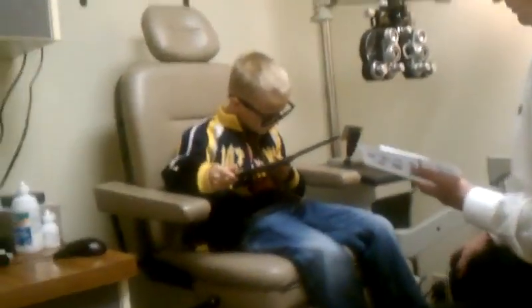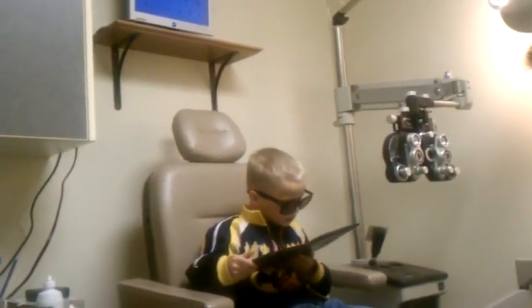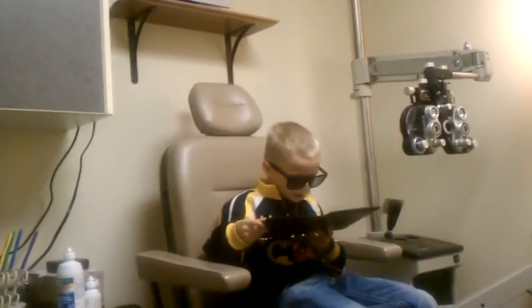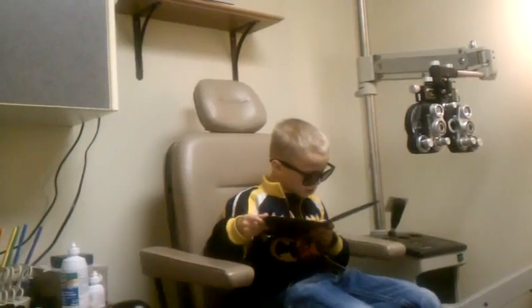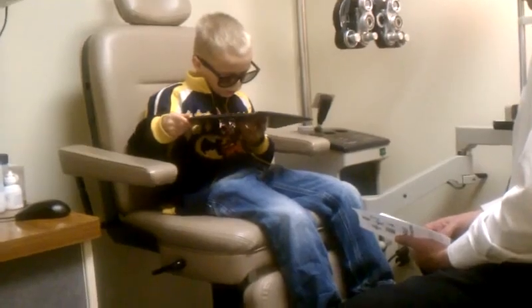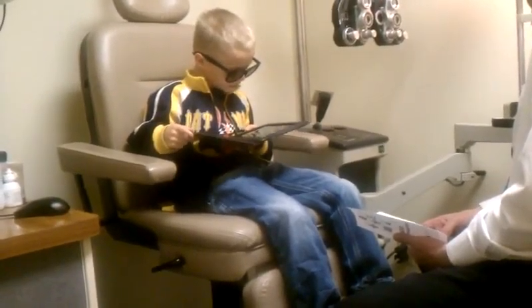Now look over here and tell me what you see in these boxes. Rectangle, circle, plus sign, square, plus sign, rectangle, square, circle, E.